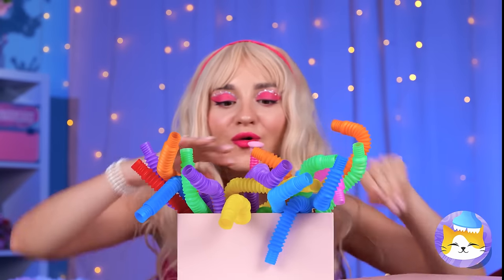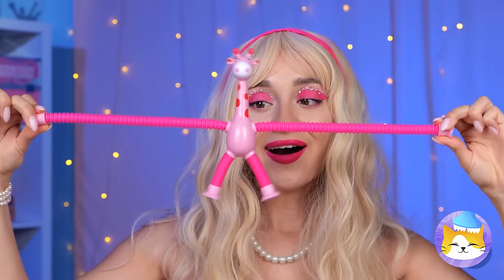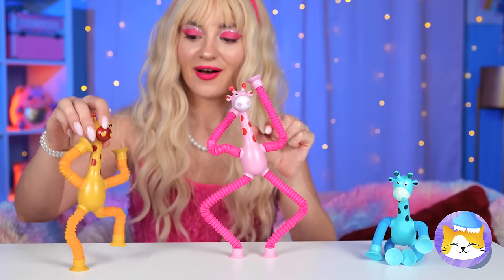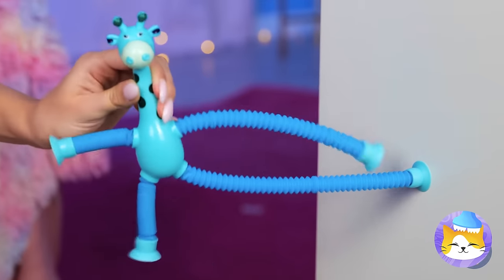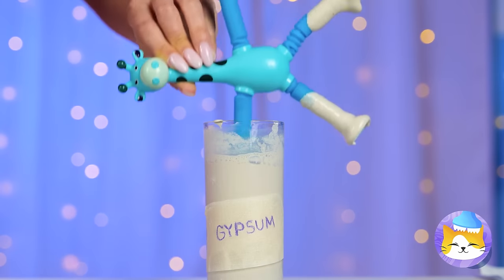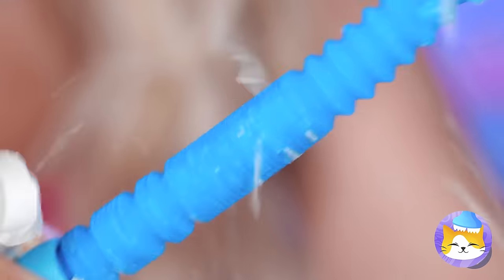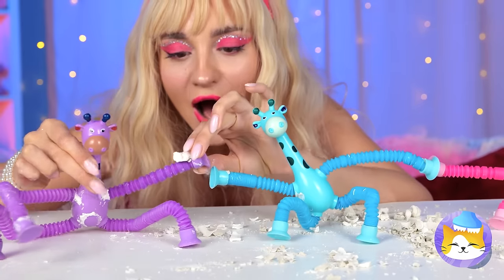We're drowning in pop tubes — there's even a giraffe pop tube. Someone's having a growth spurt. It's like a little family reunion. Let's test how strong they are. Give those limbs a gypsum dip. But are giraffes strong enough to break through? They're even stronger together.